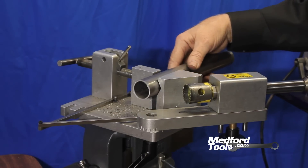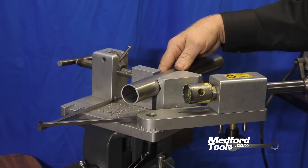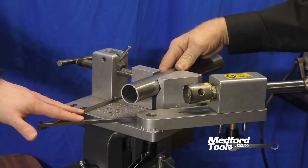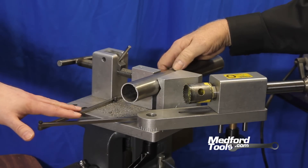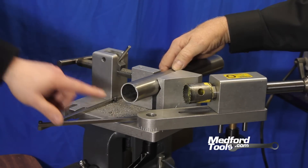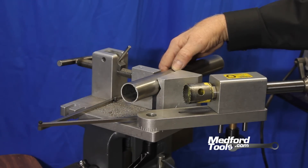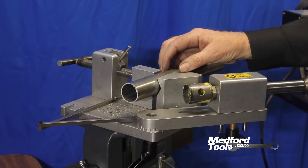On our SYNC 180 Junior we have the ability to notch from either side of the tubing. This jig is where the SYNC 180 Junior gets its name from — the ability for the arm, which in this case is set at 55 degrees, to swing around exactly 180 degrees to be able to notch from either side of the tubing.